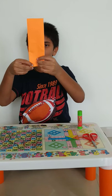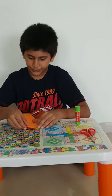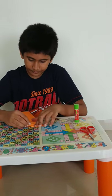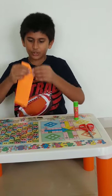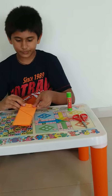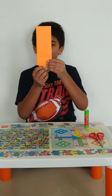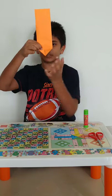Now from this side, fold it to the center line in a triangular way, just like this. And now do it from this side too. Now the bottom of the paper looks like this.